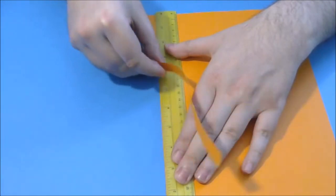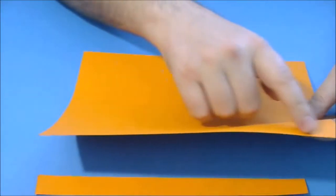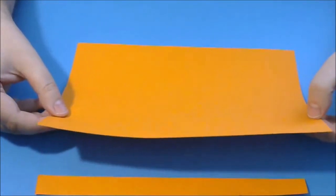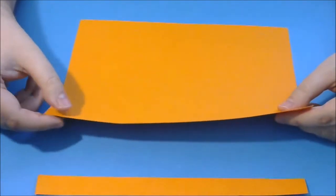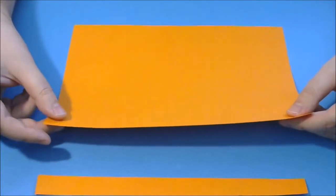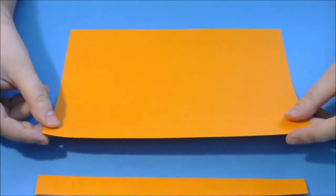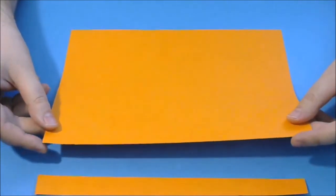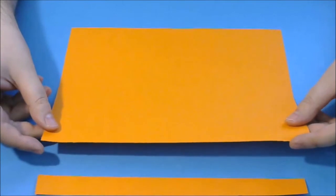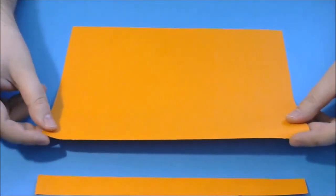We need to cut about an inch from the width of the paper. We will then obtain a better ratio — now we have 11 inches length and 8.5 inches wide, and with this we will have a ratio of about 1.3. This is a much better ratio for making 3D origami paper, though the pieces will be a little smaller.